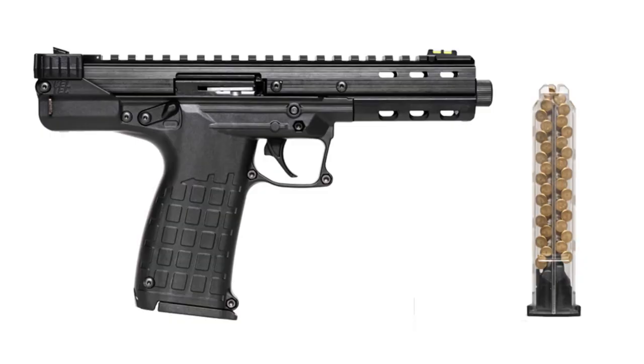At Shot Show they were only loading the CP33 to about 10 rounds. It has a clear mag so you can see what's happening. There's a lot of talk about rimlock given it's a pretty straight mag for a 22 LR with a quad-stack design. Either it's going to be innovative and amazing, or it's going to be a cluster when fully loaded — we'll wait and see. MSRP is $475, though it'll probably be inflated. This is 2019, so it'll probably hit the streets around 2028.